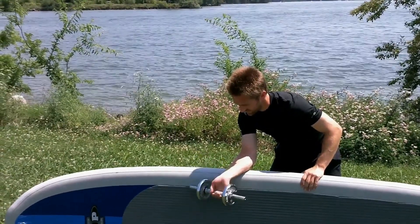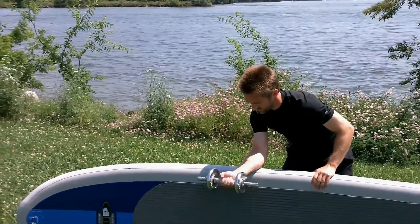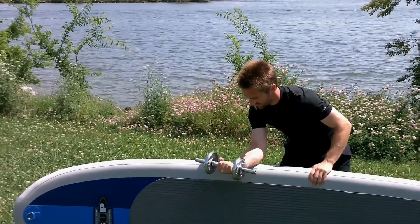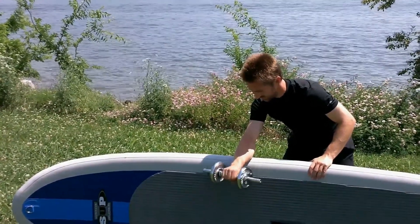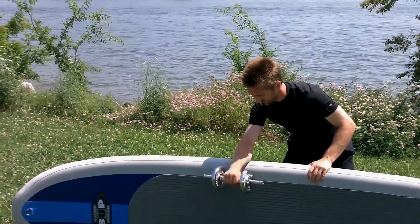Wrist curls are where you let the dumbbell roll all the way down into your fingertips, then curl your fingertips up into a fist and curl that fist up. You also want to do that palm down, where you feel it in the back of your forearm.